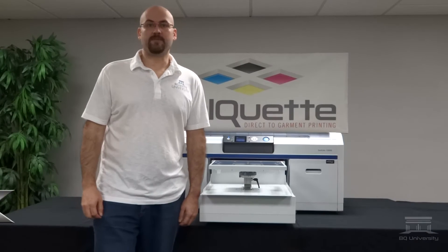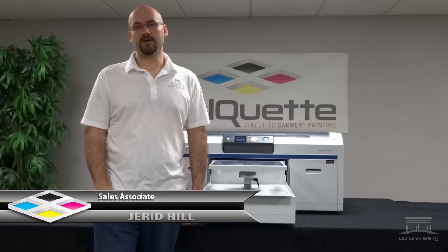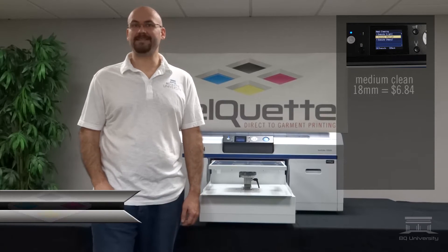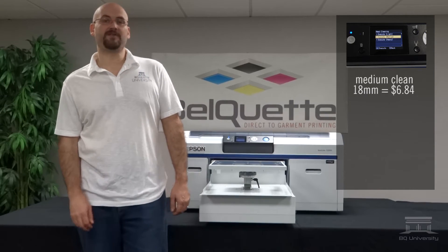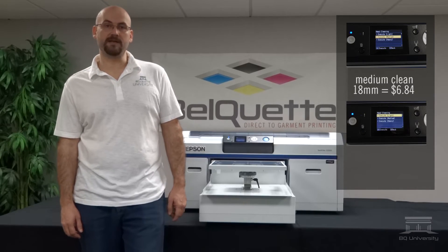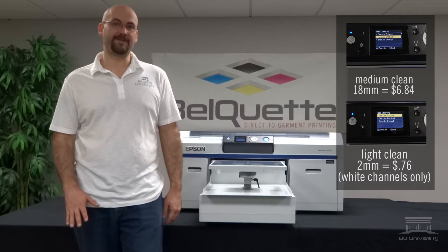Every time the F2000 powers on, Epson has created a power-on clean. It's a medium clean on your white channels only, and it consumes about 18 milliliters of white ink, which equates to $6.84. We've found you really don't need to do a medium clean — you do need to perform at least one white clean, which consumes 2 milliliters of white ink, or $0.76.